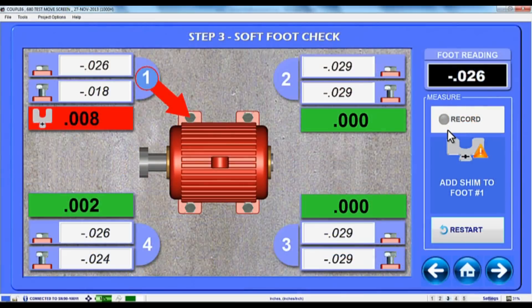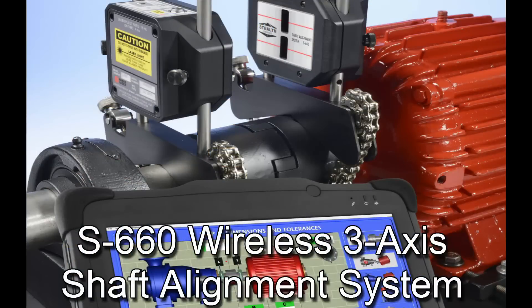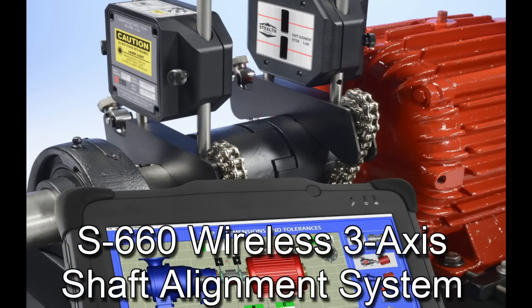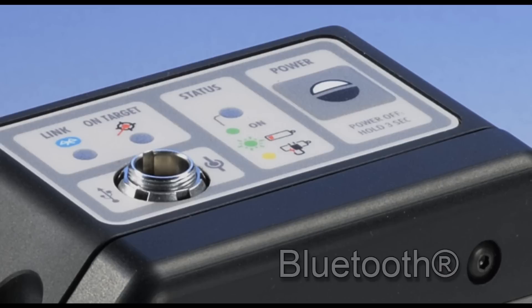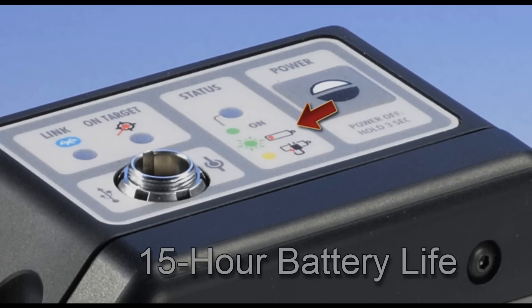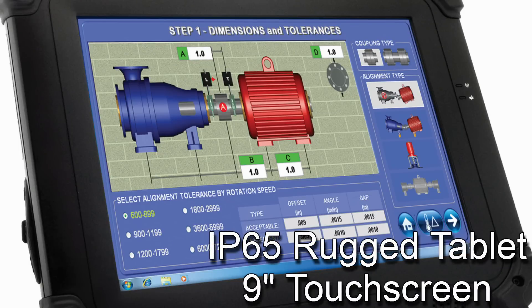It is the most feature-rich and accurate entry-level alignment system on the market. The S660 comes standard with innovative hardware features such as patented dual fan technology that requires no rough or pre-alignment, built-in wireless communication, 15-hour wireless battery life, and a rugged tablet with a 9-inch color touch screen.